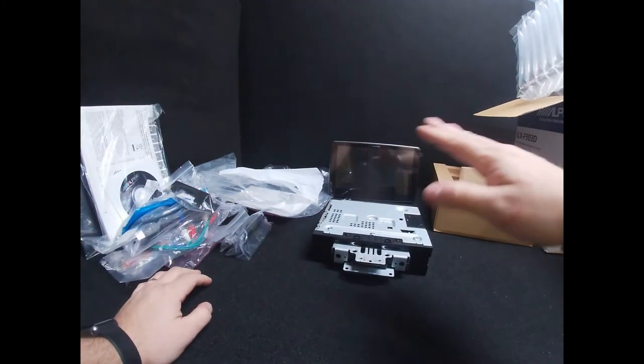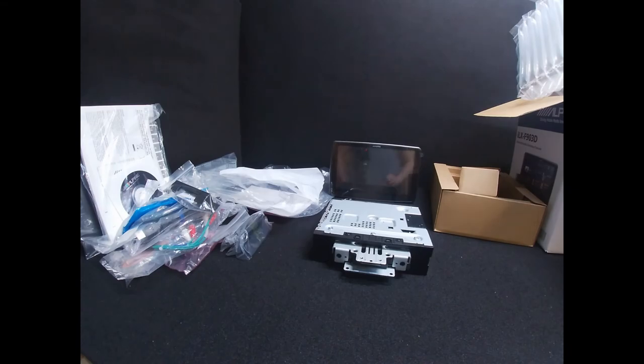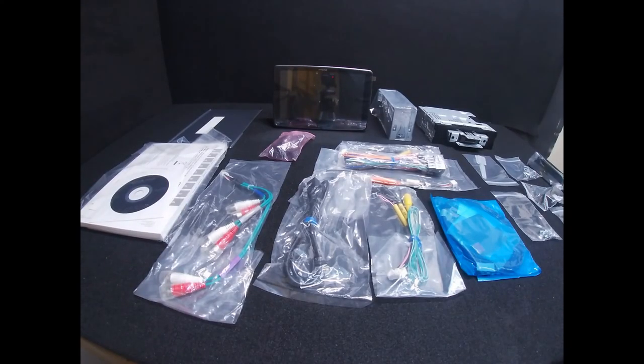Here's a quick shot of all the accessories that you'll receive with your ILX-F903D. If you have any questions on this unit or want to get one fitted in your vehicle but are unsure what parts you'll need, please contact us — you can find our contact information down below. And if there's anything you'd like to see unboxed, drop us a message and we'll try and get that done for you.